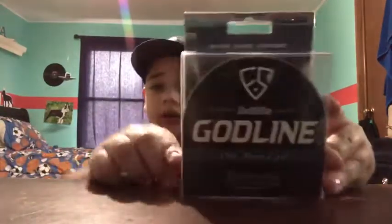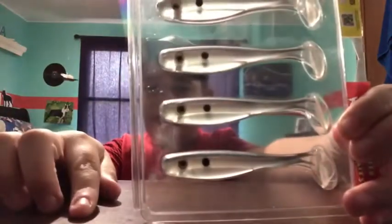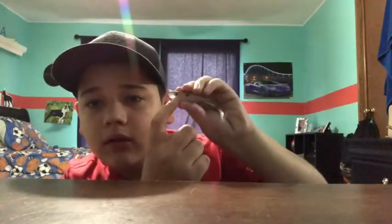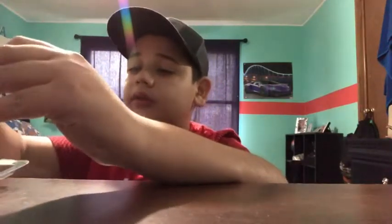I actually bought this line called God Line — it's a pink red line that I have on my fishing pole. I also have these Big Bite Baits Suicide Shad paddle tails. Let me take one out — it's kind of pinkish, you can't really see it on camera, but it looks pretty good. I have these paddle tails and I can't wait to use them, they look like they're gonna get eaten.